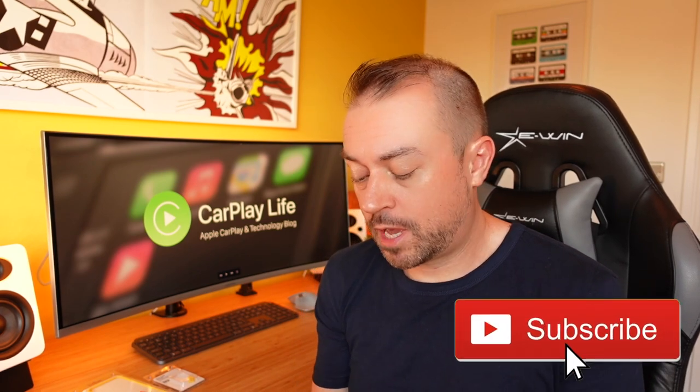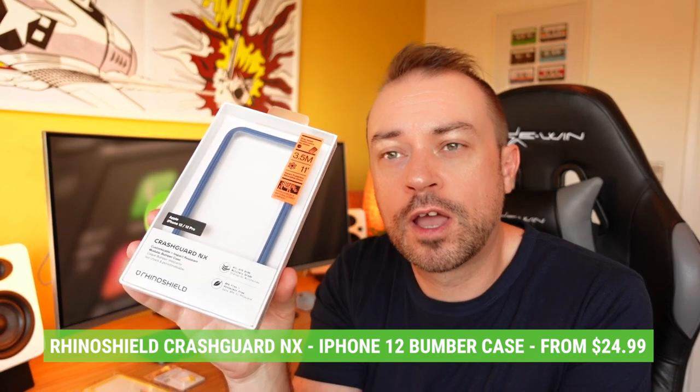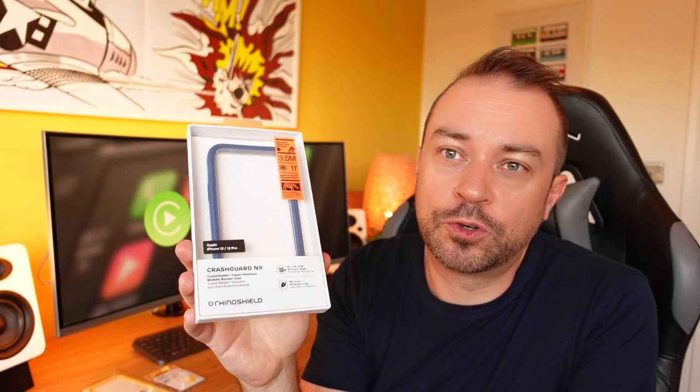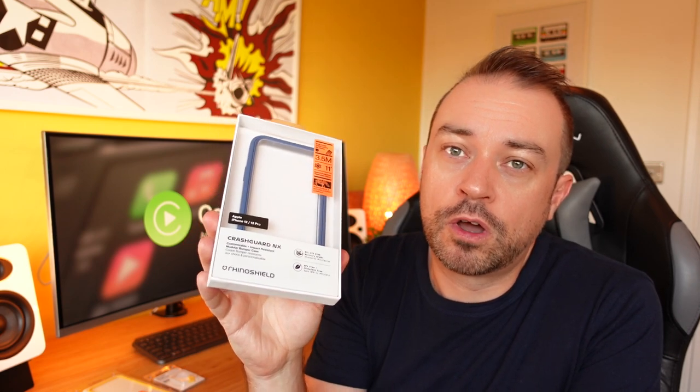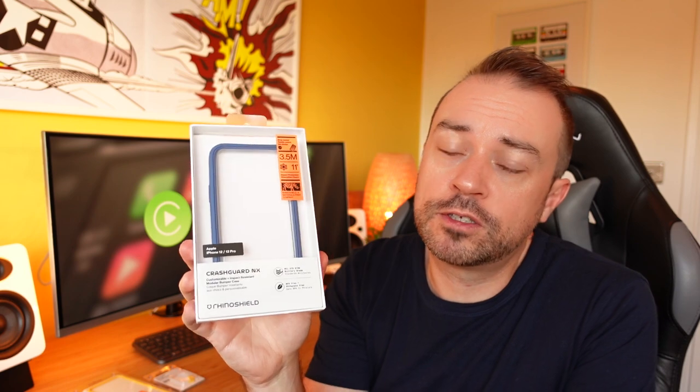Hi, this is Anthony from carplaylife.com. Today we're checking out the CrashGuard NX for the iPhone 12 and 12 Pro. This is a bumper case for your iPhone 12, 12 Pro, Pro Max, and mini probably as well. It goes around the outside of your iPhone and it won't protect the back or the front — if you want that kind of protection you probably want to look for another case.